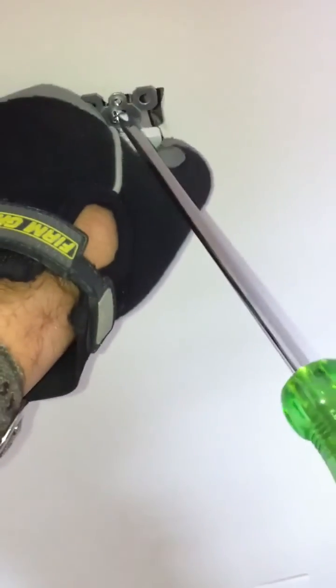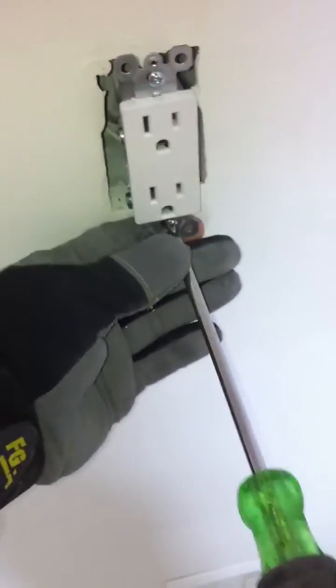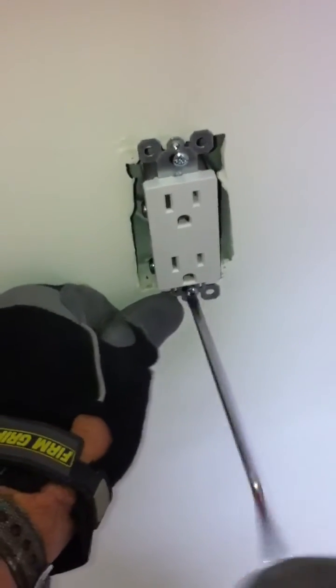You just try to push the wires in. We're going to push the wire in the middle. And that's about it.